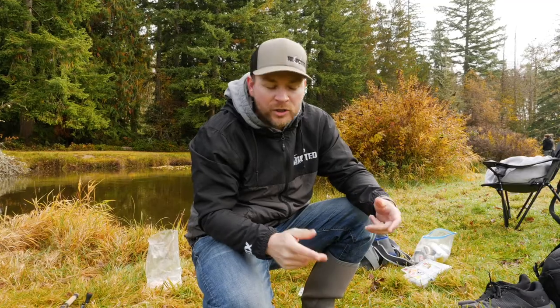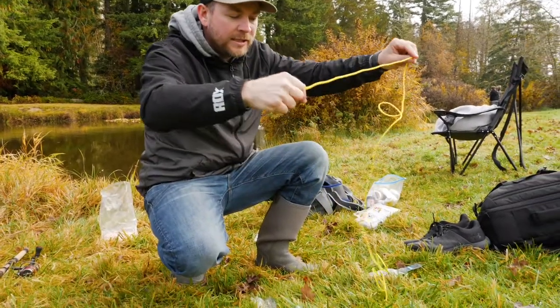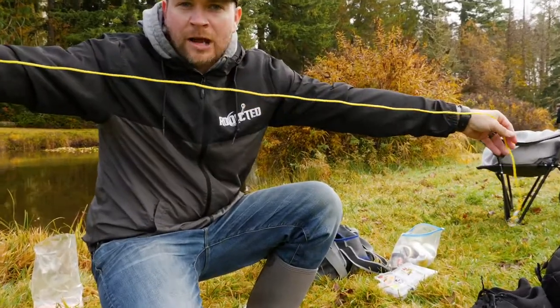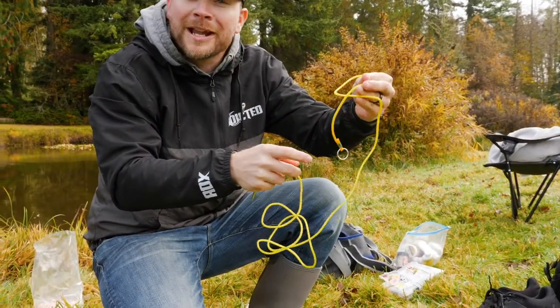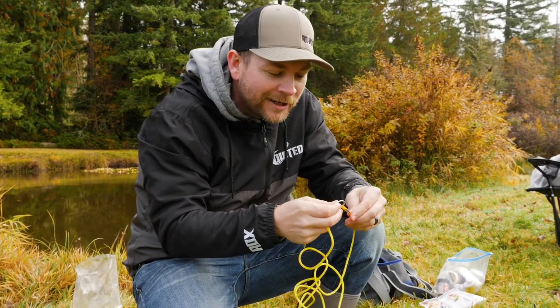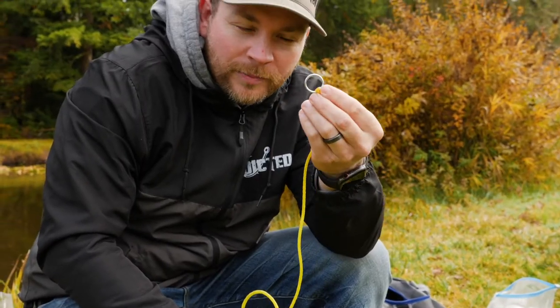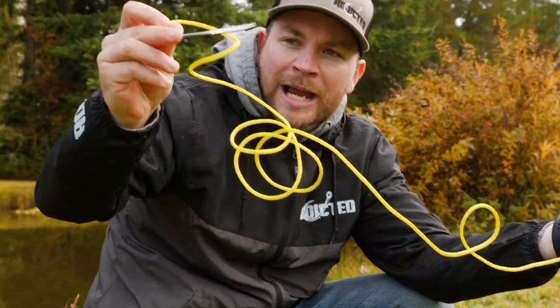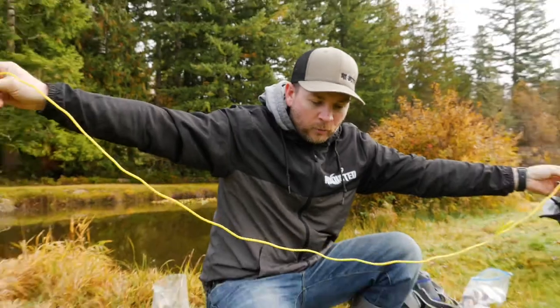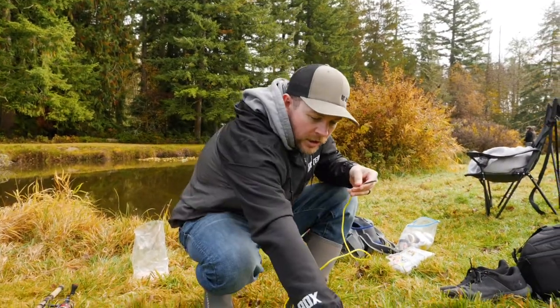When you go to your local Walmart or wherever you're shopping, you're going to find two main stringers. You're going to find one like this — a rope-style stringer. What it's going to have is a nice little round piece of metal on one end and then a spike on the other end, and then just a long strand of rope.